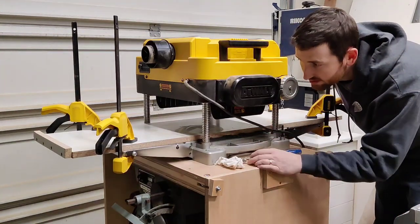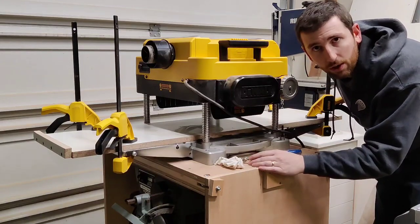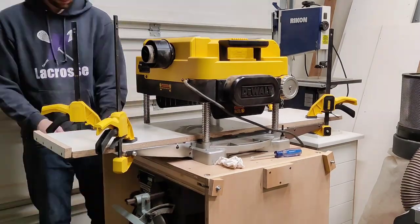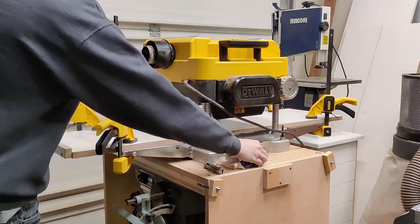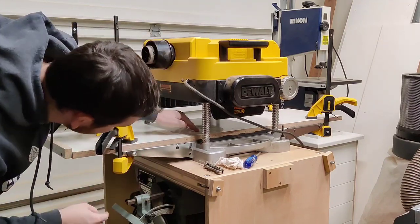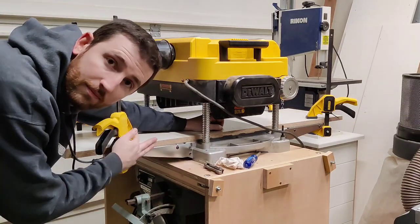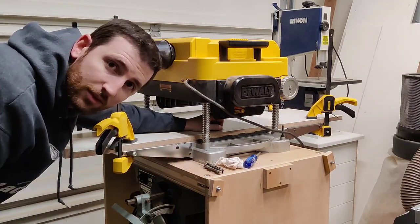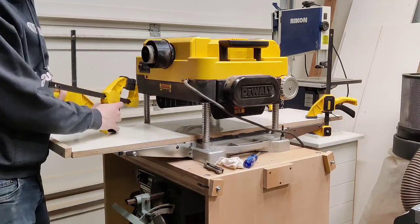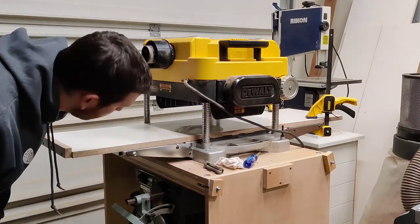Now it's as simple as just tightening up all those set screws and you're good to go. You'll know you're good because there are no gaps now — we're sitting flat in the middle and flat on both ends. Those gaps existed when we first started, now they're gone. Remove the clamps and make sure you're still parallel, which still looks good.